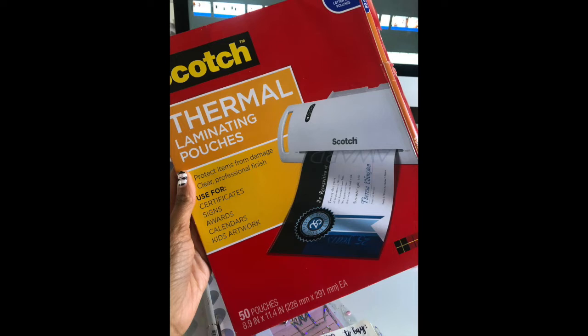These are the laminating pouches that I use, and this is the laminating machine that I have and purchased.